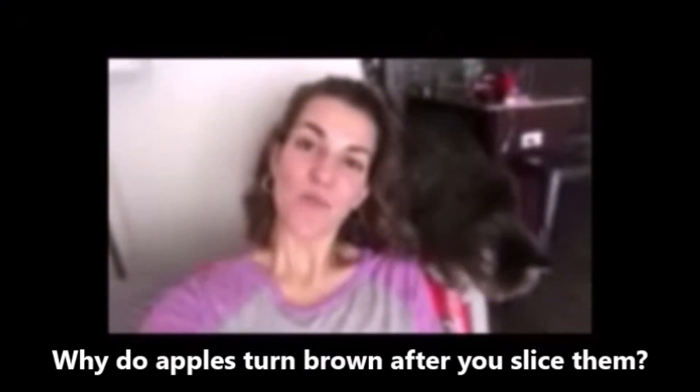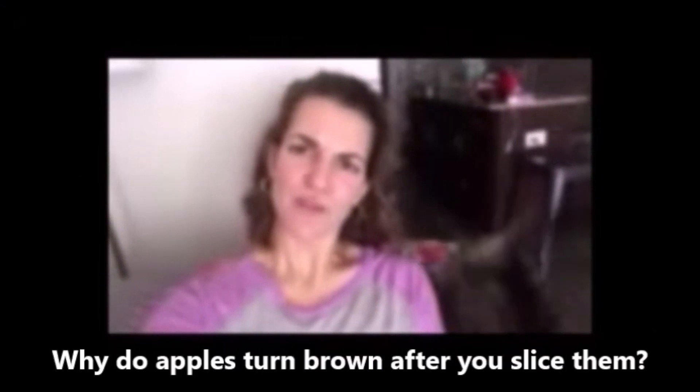I actually received a question from Jen, our math educator. Jen wants to know: why do apples turn brown after you slice them? That's a great question, Jen. We're actually going to be talking about that today and creating an experiment to see how to prevent that browning from occurring.